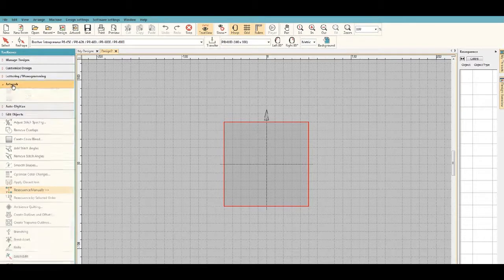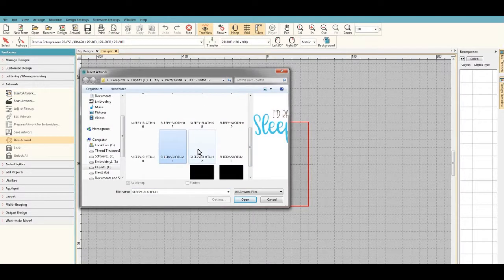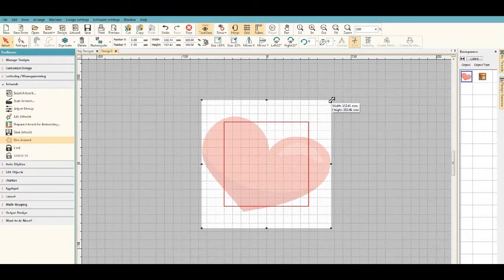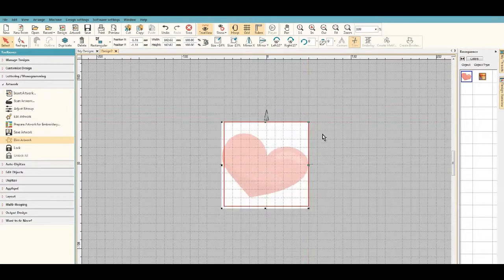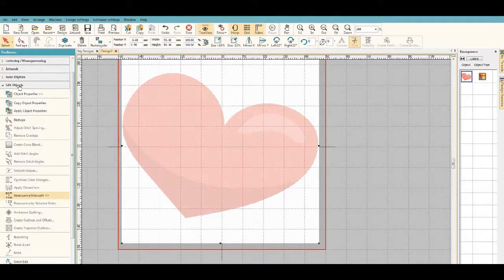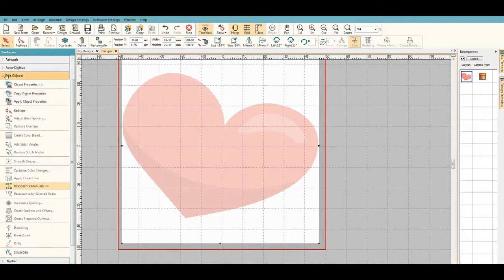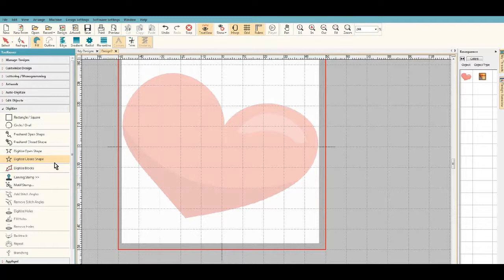The first thing we're going to do is import our artwork. I've got some artwork that I've purchased, and I'm going to resize this graphic so that it will fit inside my hoop, then make it a little bit larger.